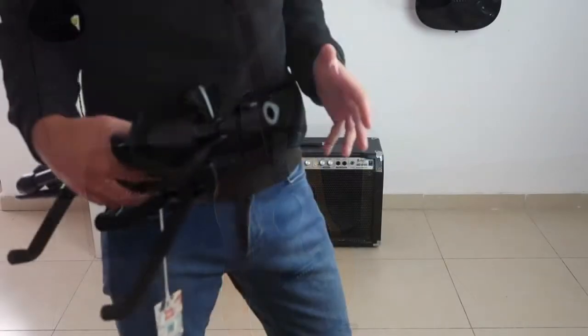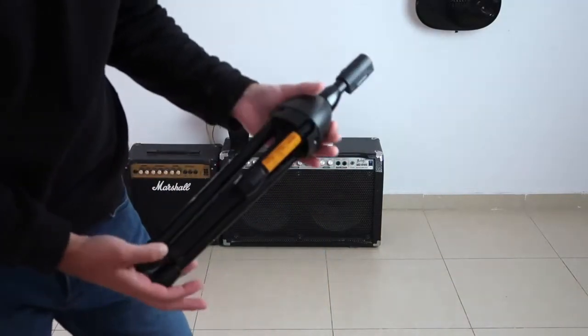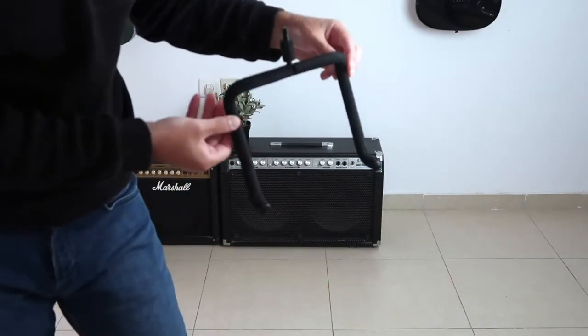Let's get started. Firstly, let's make sure you have all three parts. You have the tripod itself, you have the neck rest, and you have the yoke — this is where the bottom of your instrument sits.